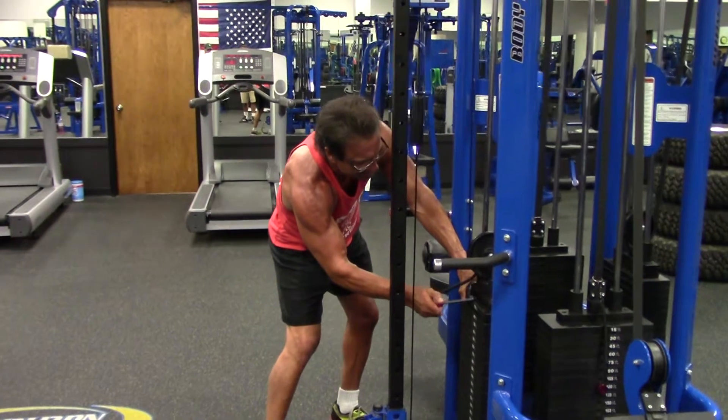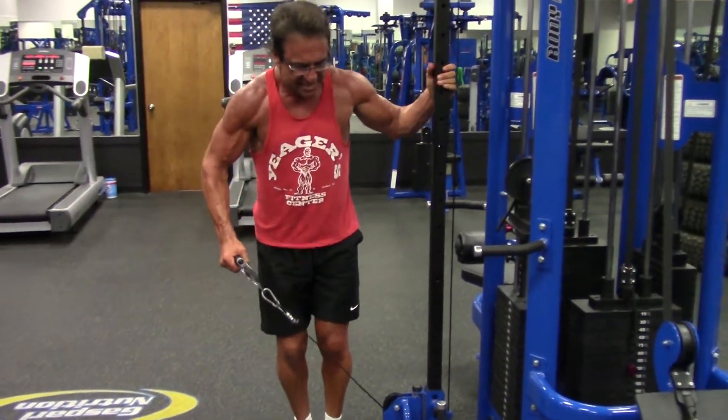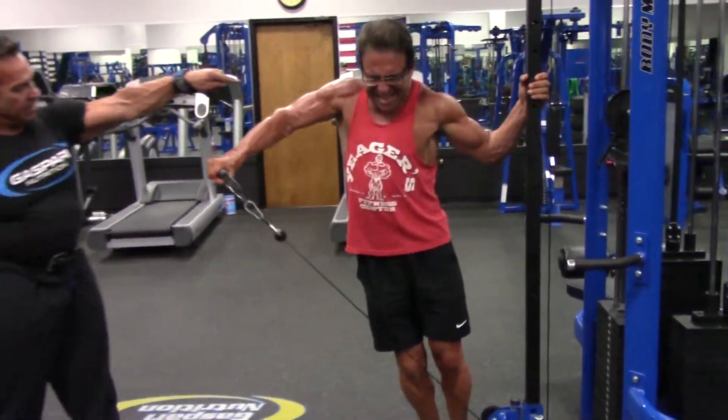I'm just going to go even lighter on this so I can get a little more motion. It's still working — you see it work?